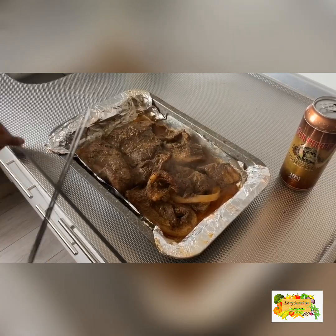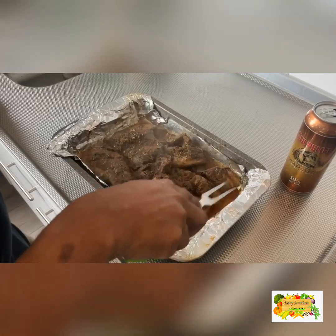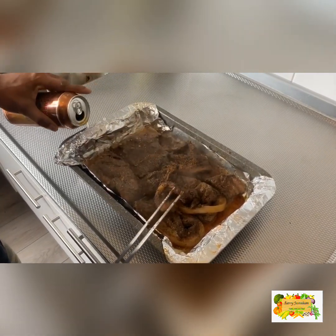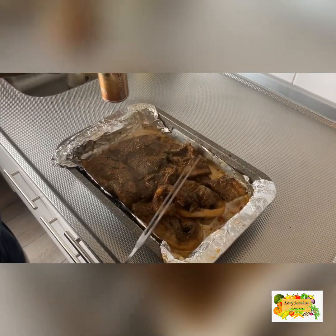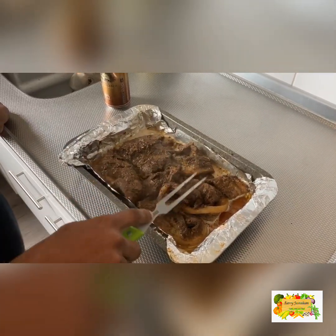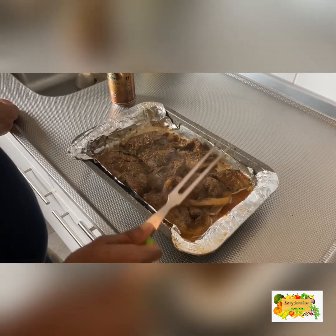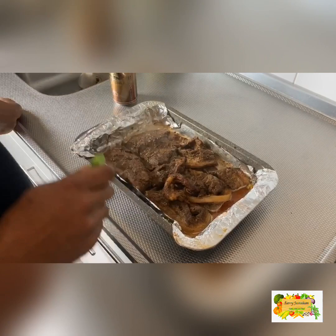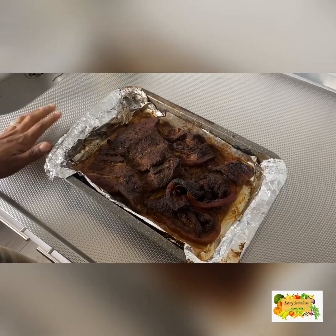After one hour, this is what your pork should be looking like — you can see the excess juices here. I'm going to add the remainder of the beer around and then put it back in the oven for another hour. This time we're not going to cover it — we'll leave it open to get that beautiful color on the outside while the pork finishes up.